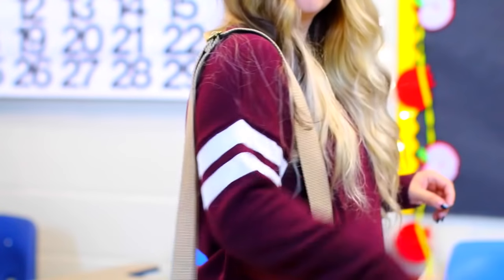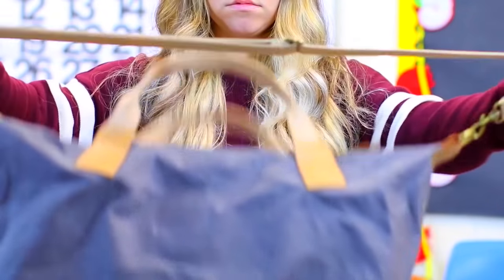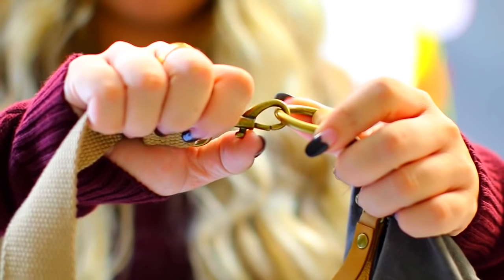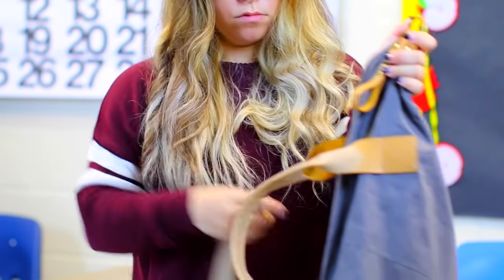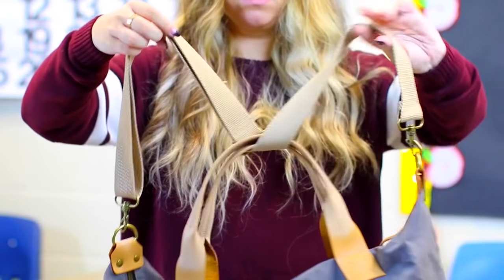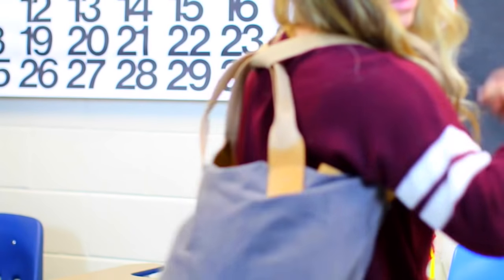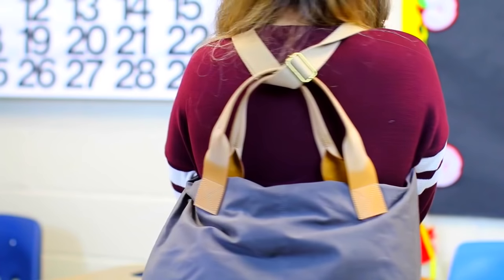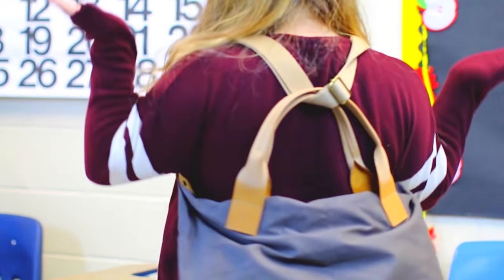So when I was in high school the cool thing was shoulder bags. Everyone liked them but they hurt your shoulders. So if you have one and you just need a shoulder break, you can unlatch the hook and stick it through the top handles. This kind of creates a fake backpack, and I know it looks a little silly, but it really does help out your shoulders if they're aching.